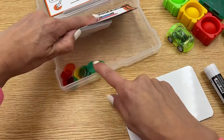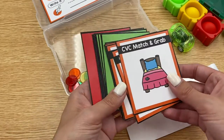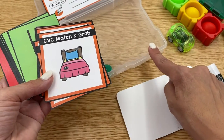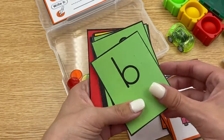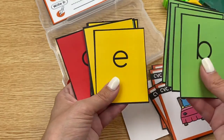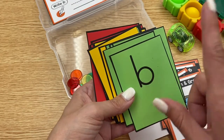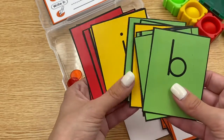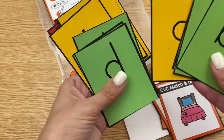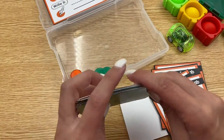I also have some clear bingo chips in here. These two sets of cards are freebies from my shop — I have a lot of freebie cards that will fit perfectly in here. This is showing you an example of picture cards, and these are letter cards for word building. There is a generic set that's not color coded, but if you want the color coded version, it's in there. Students could find the letters to build whatever word you're working on, and write it as well.